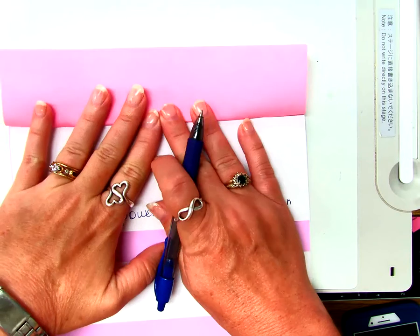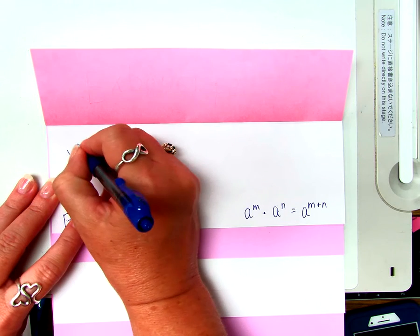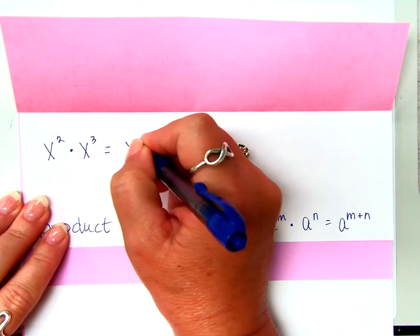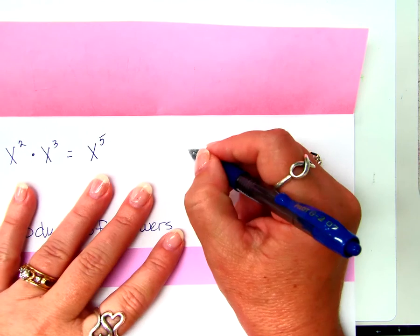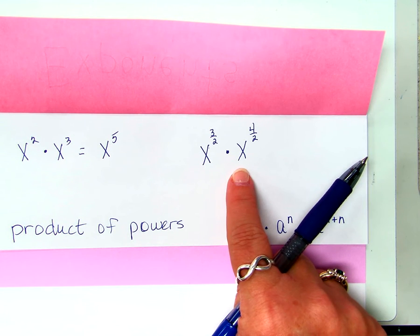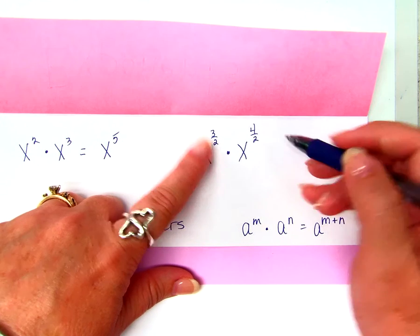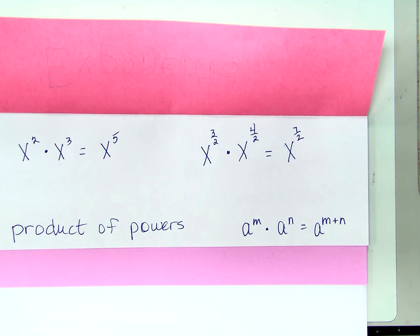I'm going to open up this flap and I have all this space right here to show you some examples. X squared times X to the third equals what? X to the fifth. That's exactly right. When we're multiplying like bases, we add our exponents. Now, I don't mean to freak any of you out, but I'm afraid I'm about to. Why would I be afraid? Because they're fractions, right? How is this any different? It's not.